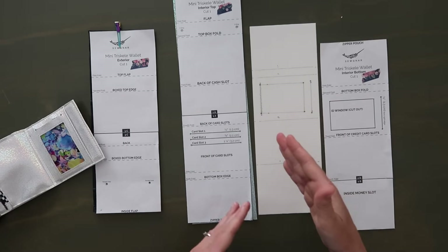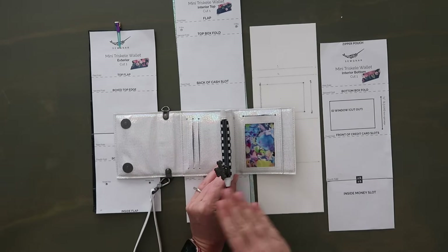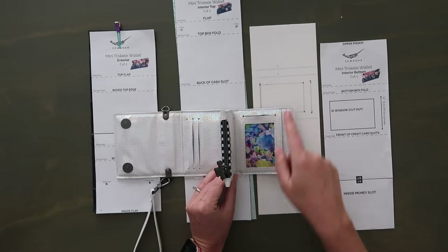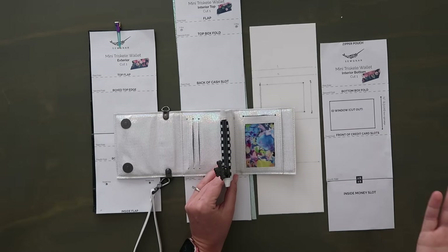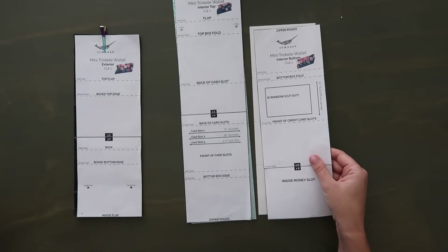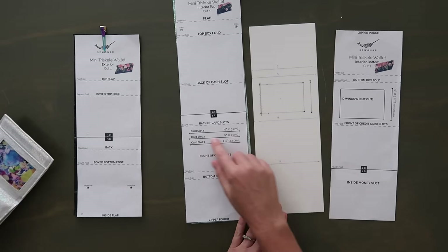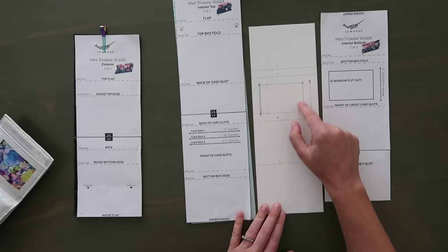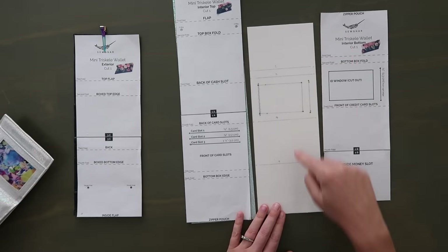The ID cutout is a window, but to get the card in and out there's a slip right at the top. Make sure you mark these on the back. When marking your ID window cutout, I suggest having the back of your material facing up — so your material is wrong side up and your template is right side up — then mark it just like that, so it aligns like the picture on the pattern. I did mine backwards the first time, so if you look at mine versus the cover photo on the pattern, my ID is upside down. If you want it exactly like the pattern cover photo, make sure the pattern piece is right side up and the interior bottom cut is wrong side up.